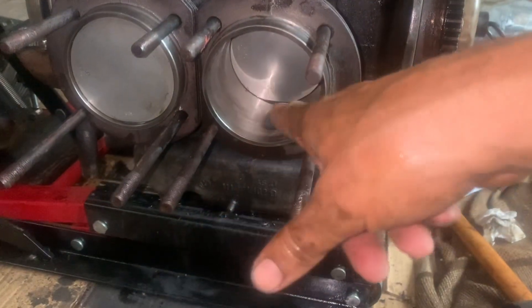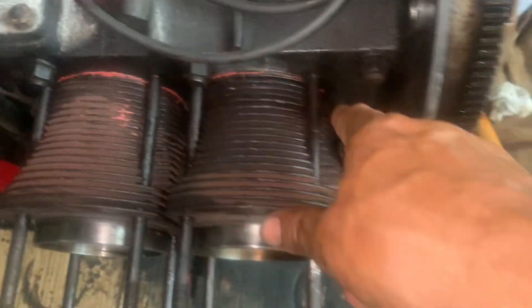A bit of oil in the bores. Put some of this sealant on the joins — I didn't use the gasket, same goes for the other side. I've got a rubber mallet and just banged them in.